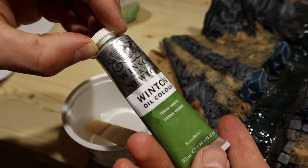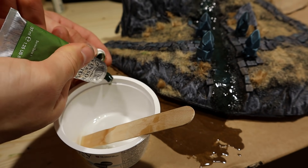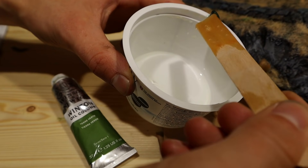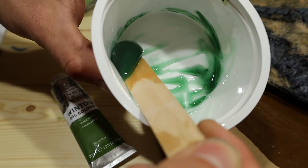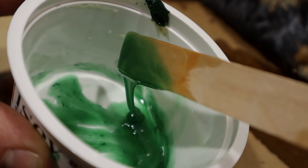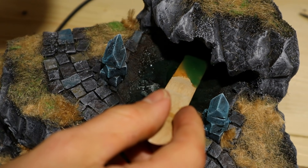Time for the nasty stuff. To create poison from the remaining resin, I took some green oil paint and mixed it in. This paint mixes well with resin. I poured this into the well, swirling it about for the best look.